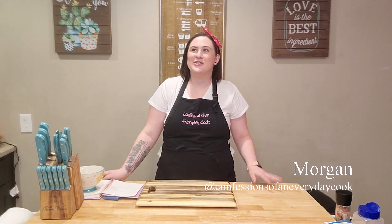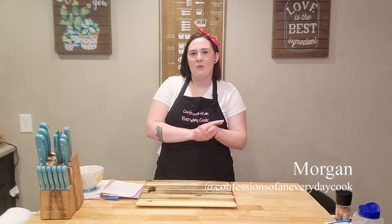Hello there! Welcome to Confessions of an Everyday Cook. I'm Morgan. Today I wanted to make some mac and cheese, and my absolute favorite mac and cheese is from Panera. So I'm going to show you my copycat recipe of Panera Bread's mac and cheese. All right, let's grab our stuff and let's get started.